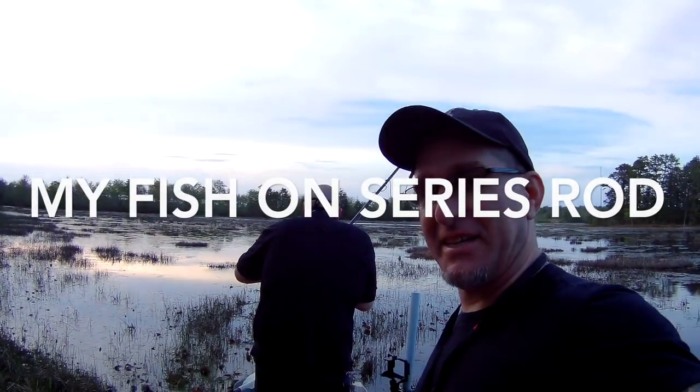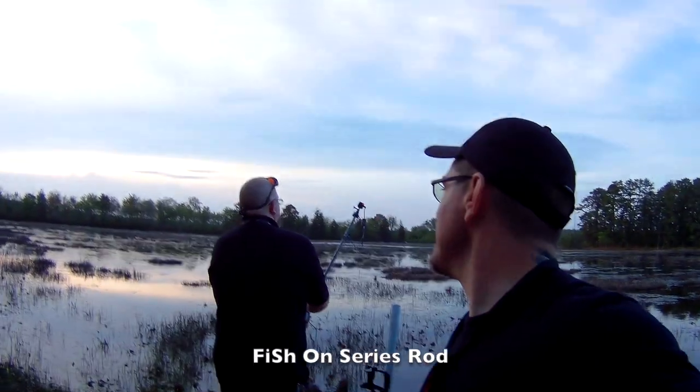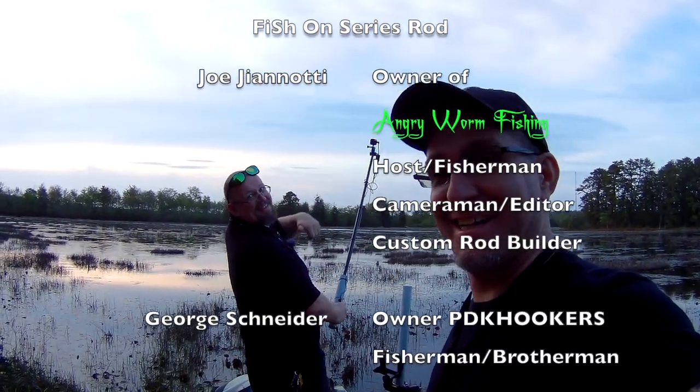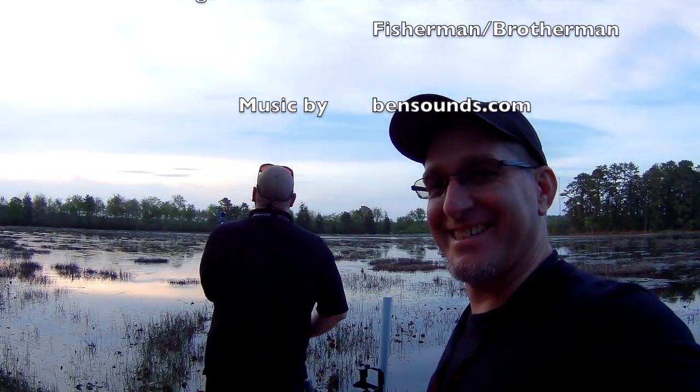Well, there you have it fishing fans — that's the end of our trip. I hope you enjoyed this episode, and thank you for coming and visiting me and George on our fishing trip to Make Peace Lake with redfin pickerel catching, guys. We'll see you next time — thanks for watching, see ya!